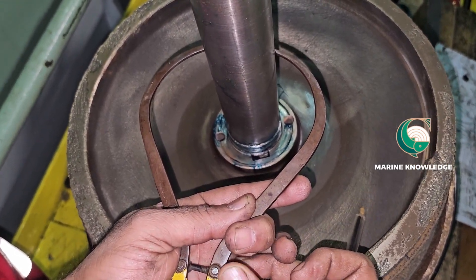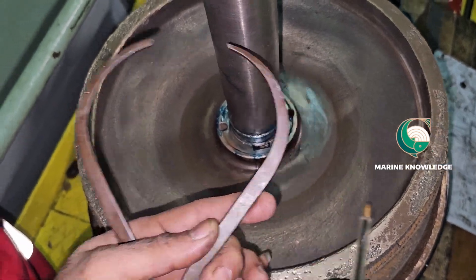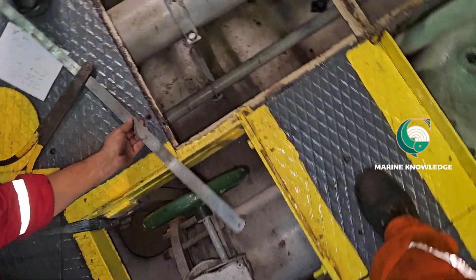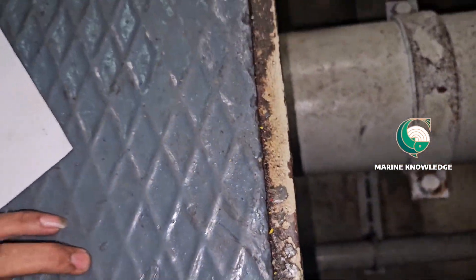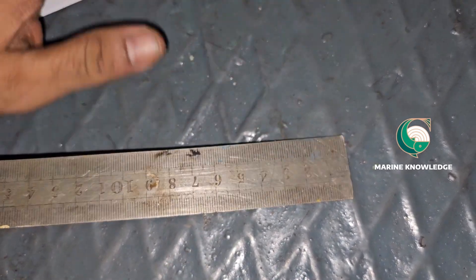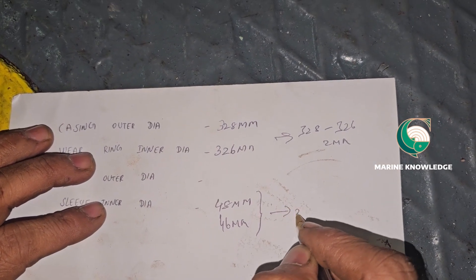These two clearances are very important when you are overhauling a centrifugal pump. If the clearance between the impeller and the casing is more than specified, the pressure won't increase because water will bypass — your pump efficiency will drop. And if the clearance between the sleeve and shaft is greater than allowed, you will get a lot of vibration when the pump is running.